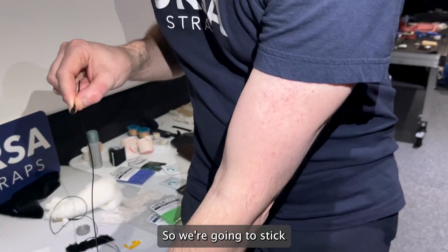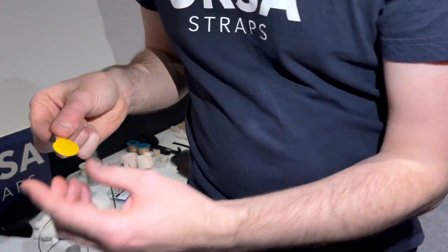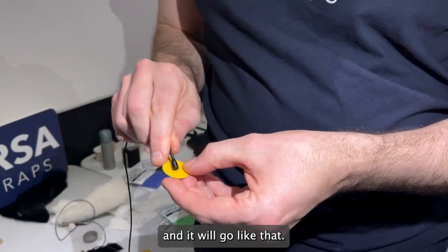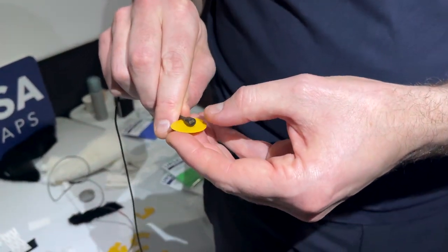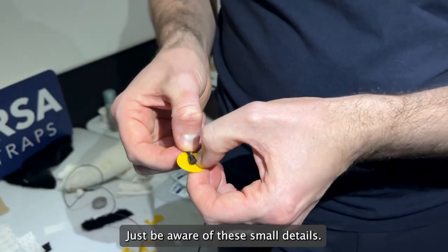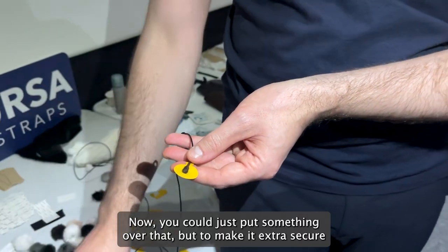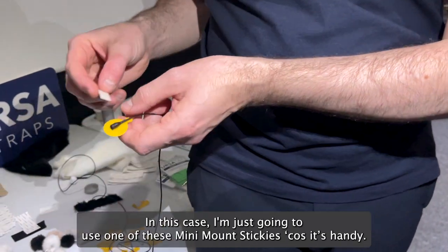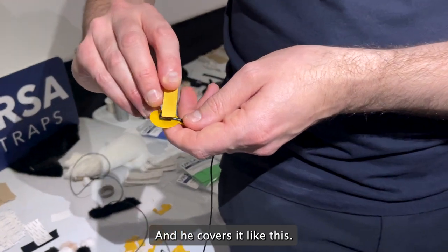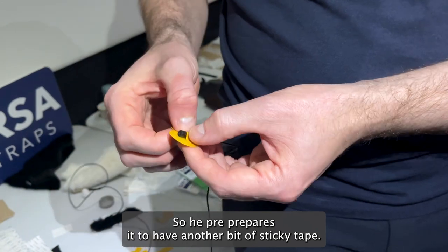So we're going to stick a bit of sticky tape onto the back side. He'll use a Rycote sticky or an Ursa sticky, and it goes on like that, so the grille is on top. To make it extra secure, he gets another piece of sticky tape — in this case I'm just going to use one of these — and he covers it like that. So he pre-prepares it to have another bit of sticky tape.